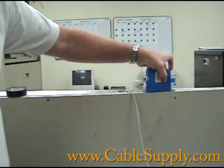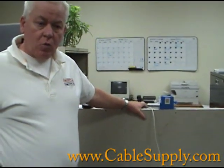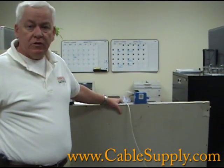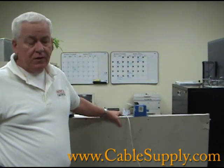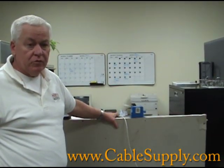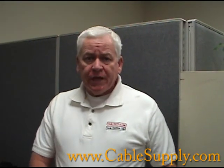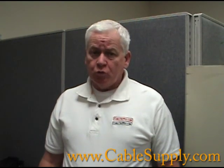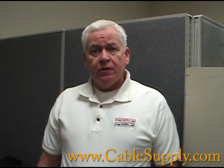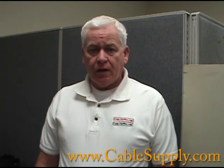There is one exception to both installation types: if the wall is a firewall, you need to use a metal box, and in some places code requires fireproofing around it. But this is a non-firewall, which will cover 99% of your installs. Thank you for watching. Everything demonstrated can be purchased through our website — visit www.CableSupply.com.